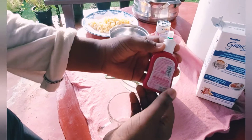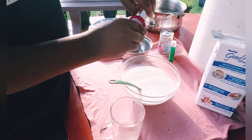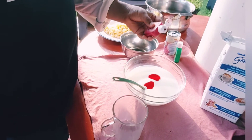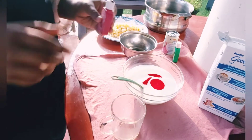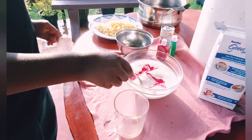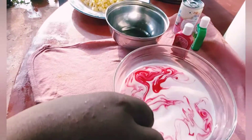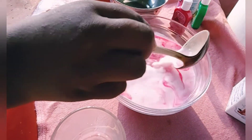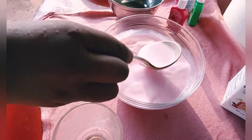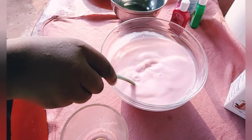Let's go to the next step. I will add 3 drops in the pan. I will add a color — a nice rose color. It's a strawberry color.